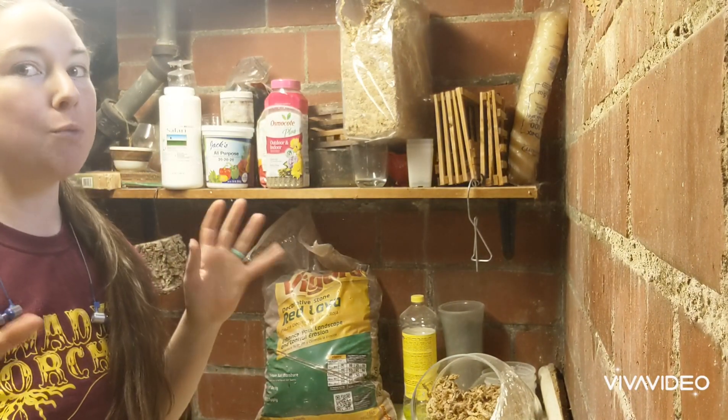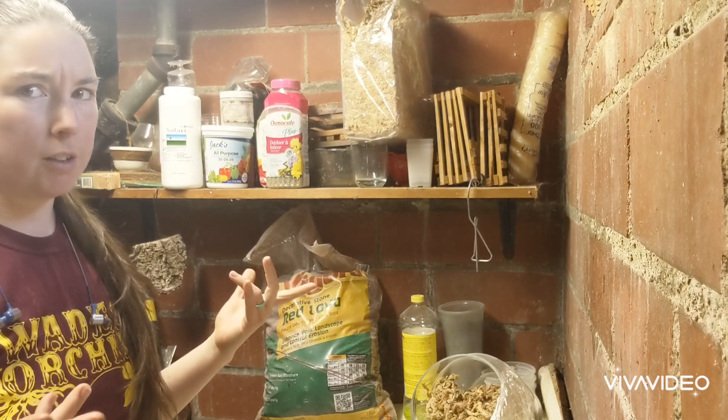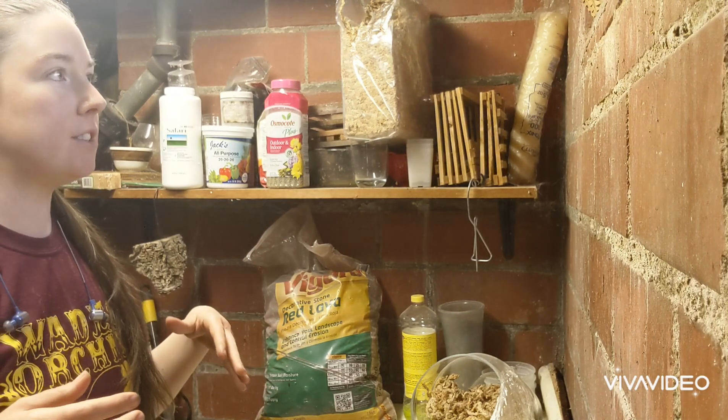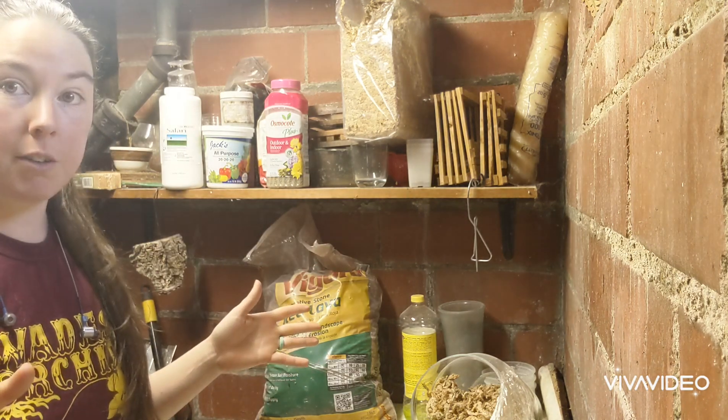Hey guys, it's Anna here. I just wanted to do my Orchid Arsenal show — I was tagged by Margaret East to do an Orchid Arsenal video. So I just wanted to share with you what I use.